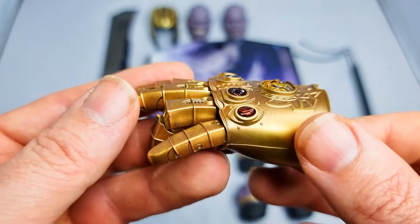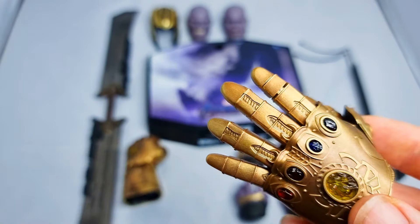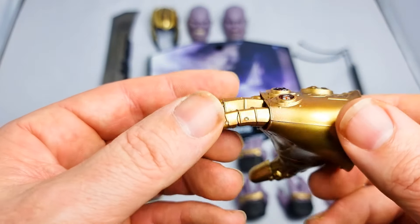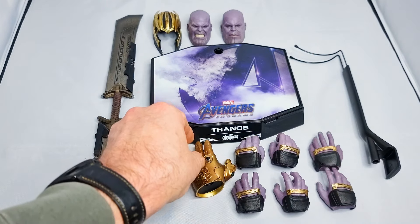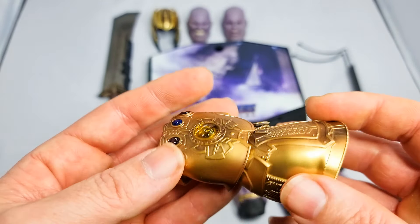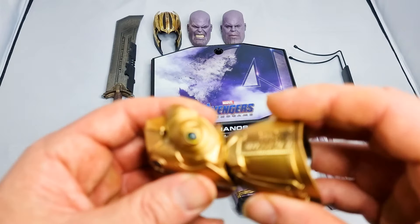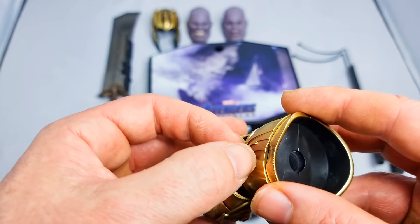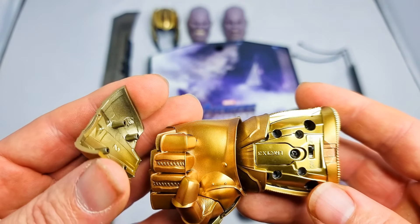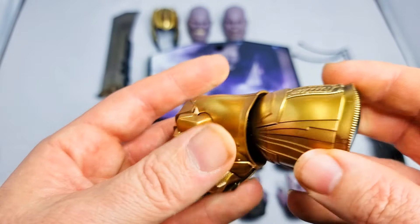I do believe the gauntlet is going to light up. I thought it didn't come with batteries, but I tell a lie — the batteries are in there, I just didn't see them. So yes, it will probably light up. The batteries go in by unscrewing a panel — your on/off switch is in there as well. I'd take it that will work on both hands.